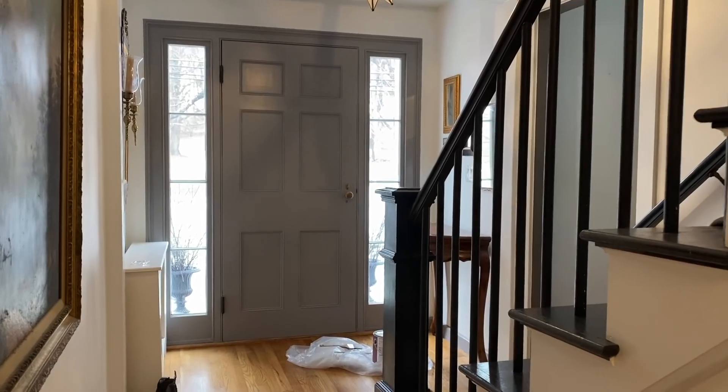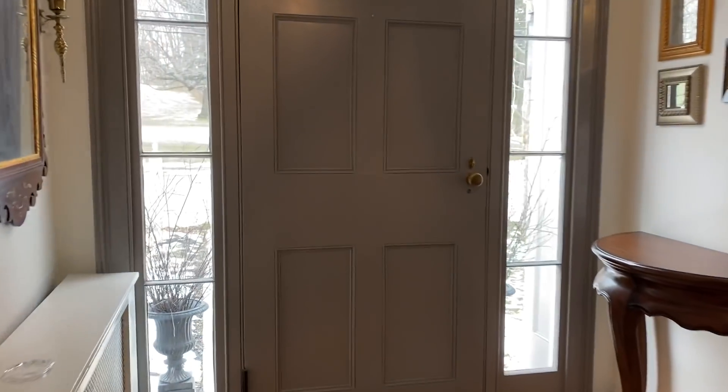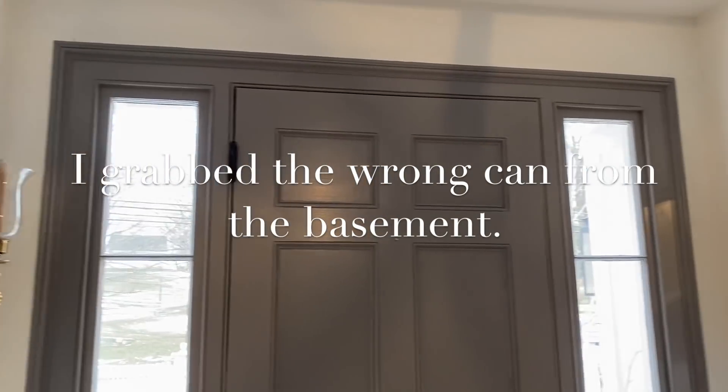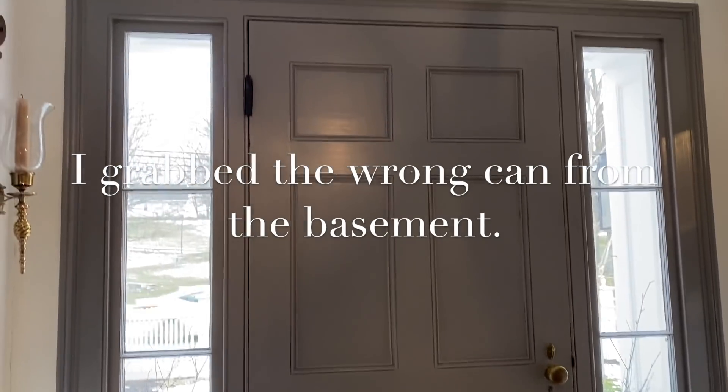Now let me show you what I did in our front hallway. Do you remember I shared last year that I painted this front hall the wrong color? It was supposed to be the same as the sitting room, which is very similar — this has a little more blue, the other a little more green.